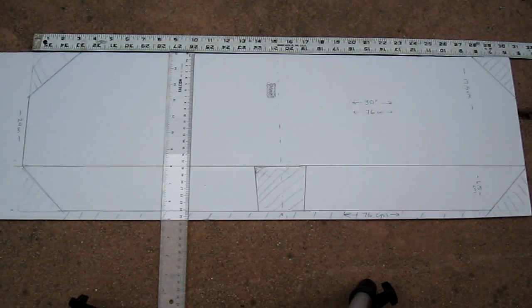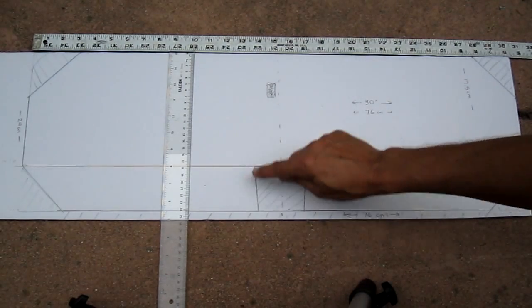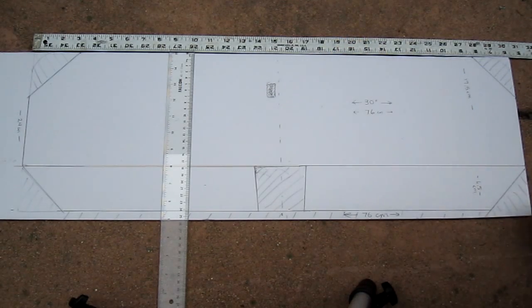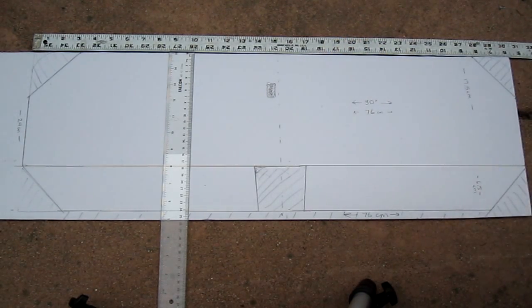Here's the wings and ailerons. The wings are 30 inches or 76 centimeters long and they're 17.5 centimeters wide. The ailerons are 6.5 centimeters wide. And here's a notch for the fuselage and a hole for the servo. I also, to add a bit of design, put an angle at the corners of the wing.